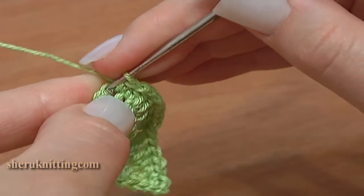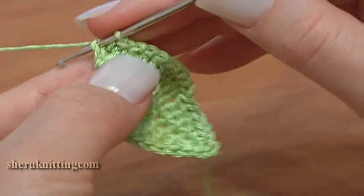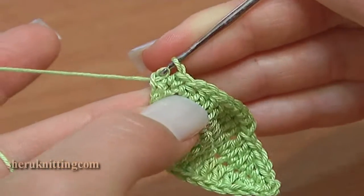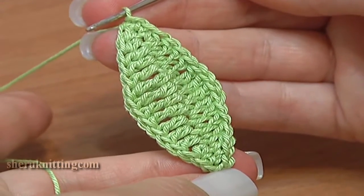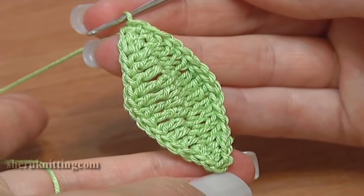And now single crochet through the last chain stitch. To finish this row make a slip stitch through the top chain stitch. This is the first chain stitch on this row, which we made at the beginning to bring the row up to the correct height.